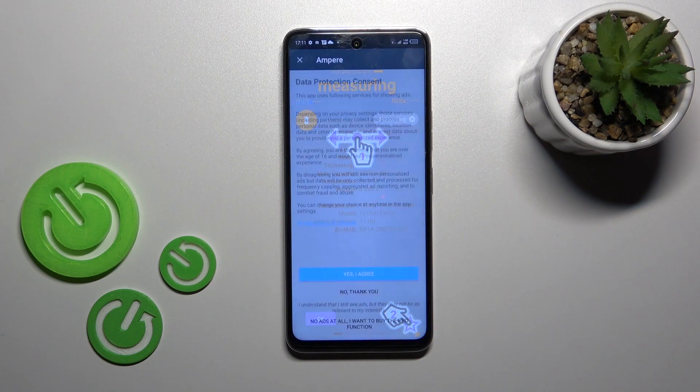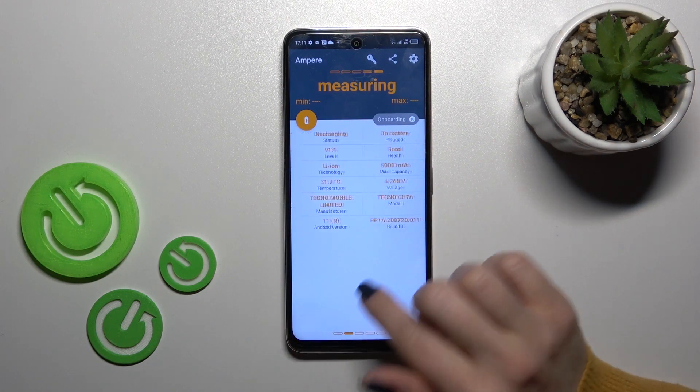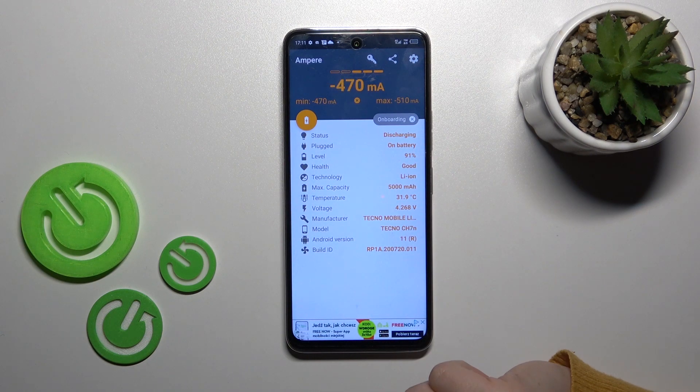After that, tap to open the app, click yes to agree, close, tap OK, and here you'll see the information about your battery health and the charging status in our case.